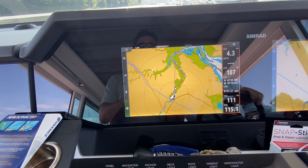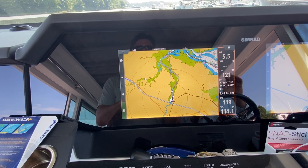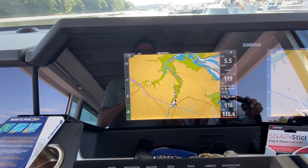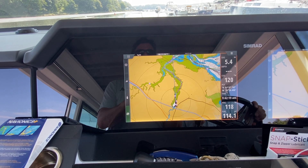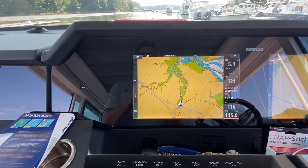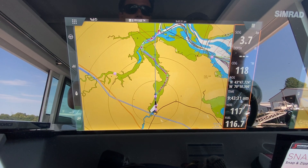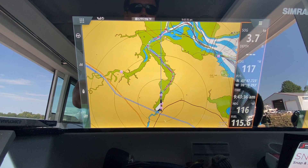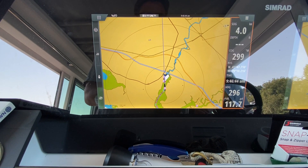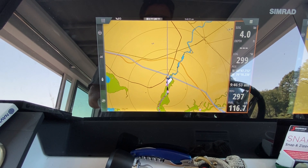We power up and head in a straight line to check the result. It takes a moment for course over ground to settle. We're now between 1 and 3 degrees off — much better. After a little fine-tuning, we moved from negative 13 to negative 11, getting even closer. Heading up river on a straight line, we're about 2 to 3 degrees off. We're happy with that result.